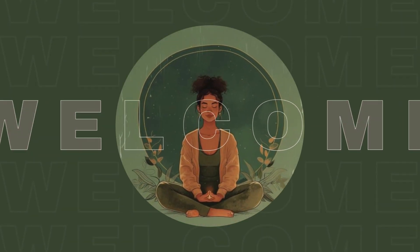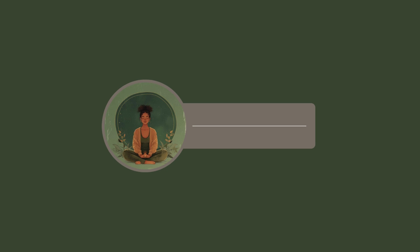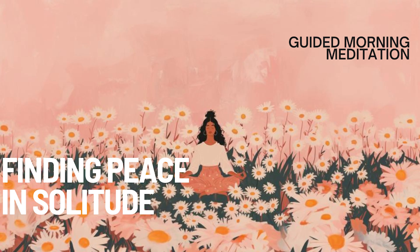Welcome to this guided meditation for finding peace in solitude. Whether you're alone by choice or circumstance, this meditation is designed to help you embrace solitude as a time for self-discovery and inner peace.